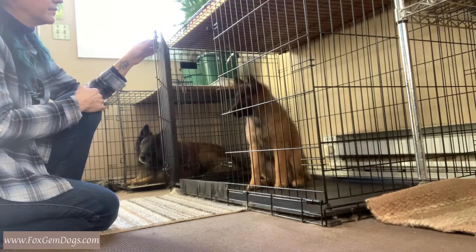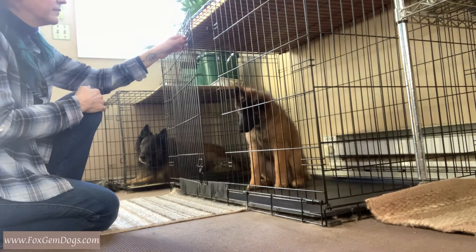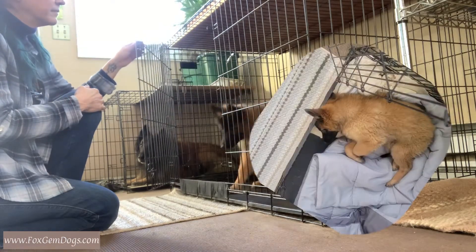This puppy loves his crate. He gets his meals in his crate. He will go and take a nap in a crate on his own.